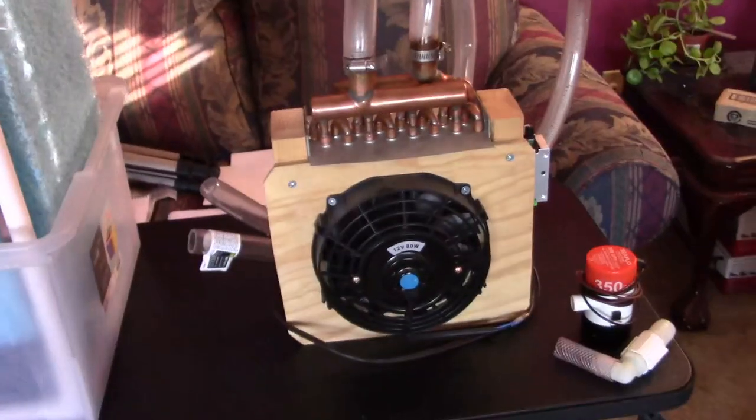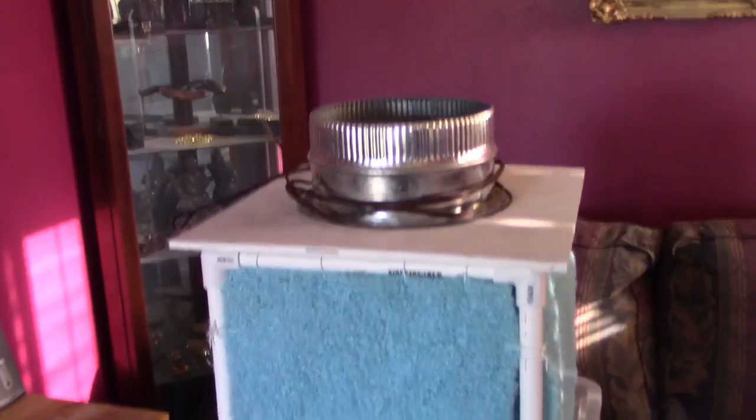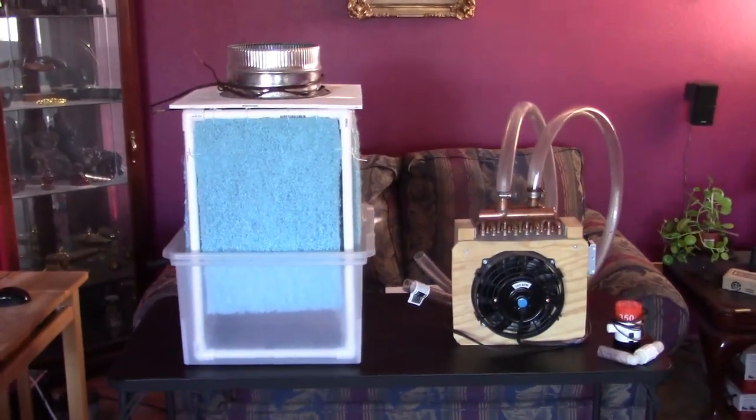To wrap it up — if you want to build a system like this, I've got several videos on how to build these, and it's super easy. I also have a couple videos on the blue cube evap cooler. I'll post all the links to the different videos in the description below.